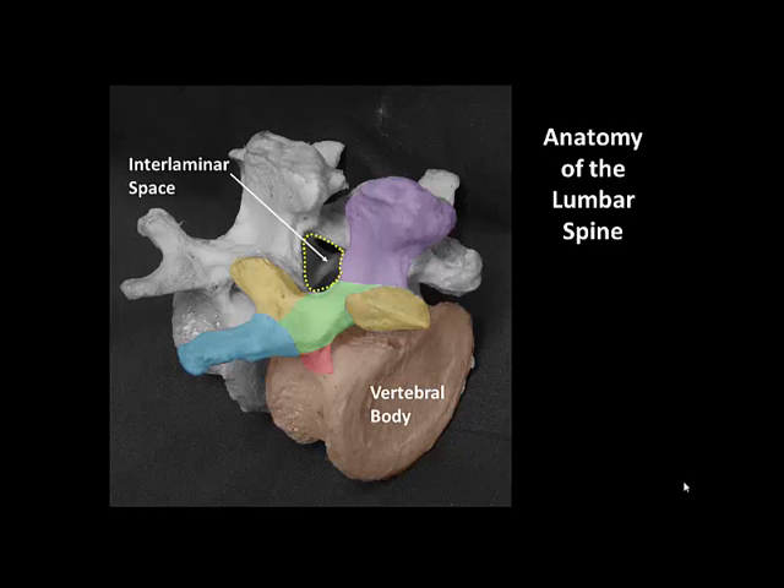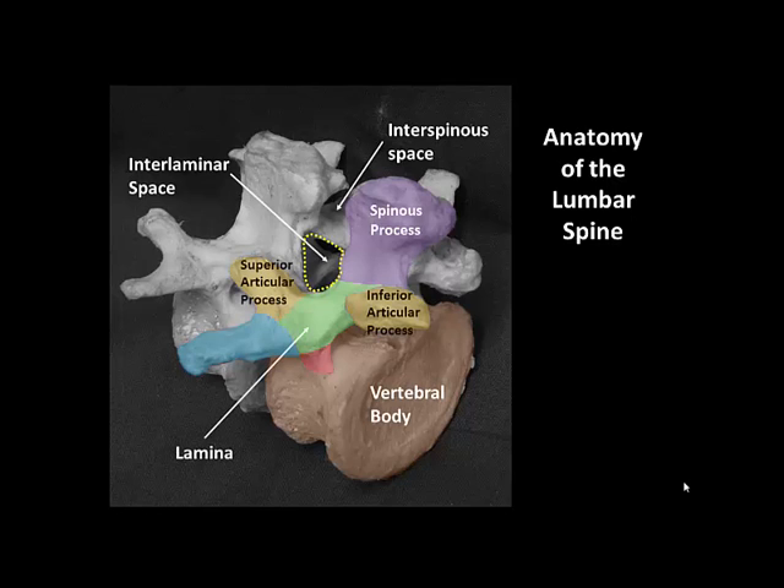The vertebral canal can only be accessed through the interlaminous space. The interlaminous space is bounded by the spinous processes above and below, the lamina and the articular processes on either side. Contact with the articular processes and facet joint often produces ipsilateral non-radiating back pain and indicates that you are off the midline.